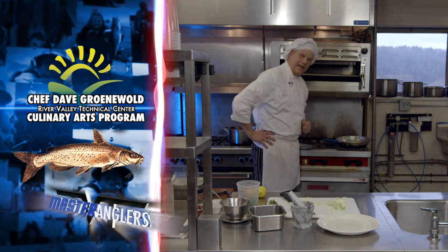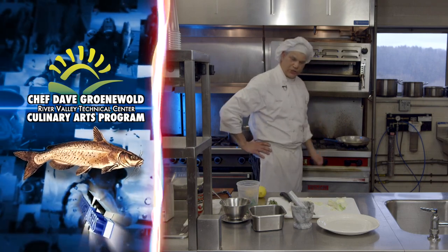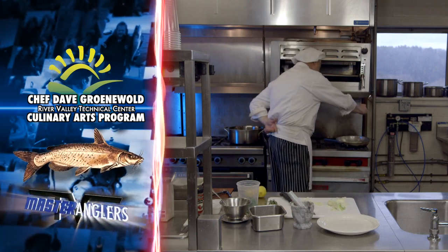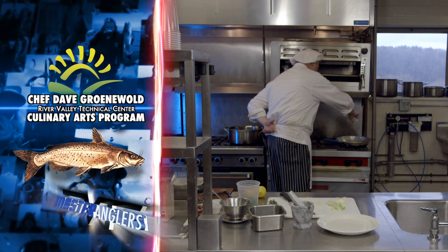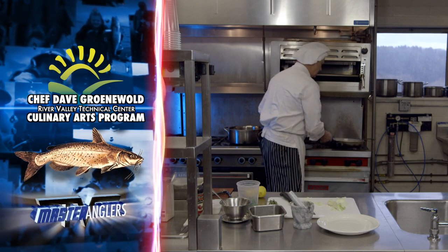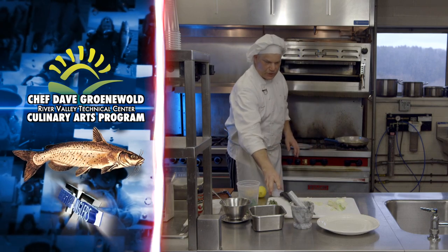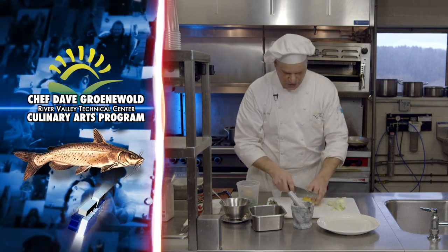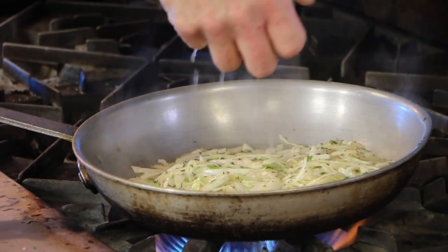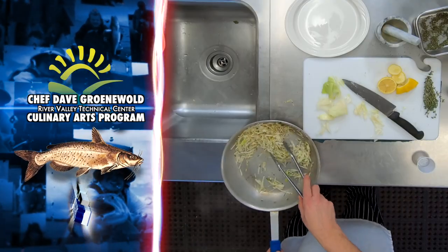I'm ready to go ahead and add the acid. Once I add that acid along with a little bit of water, we're going to see that this is going to stew and turn into a nice hot slaw. I've got some cider vinegar here — my vinegar's in there, small amount of water — and I'll go ahead and add some lemon since this is going on a fish dish. There's my hot slaw — so beautiful, so simple, ready to go.